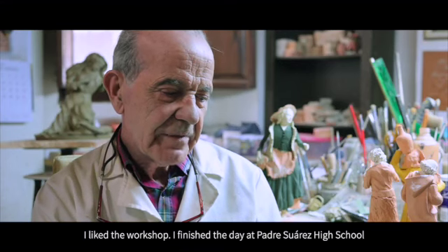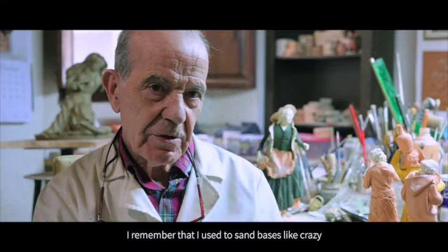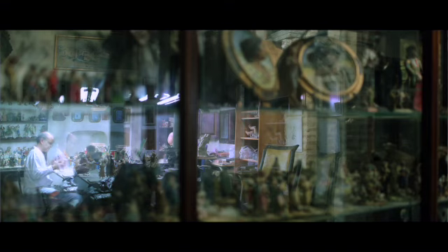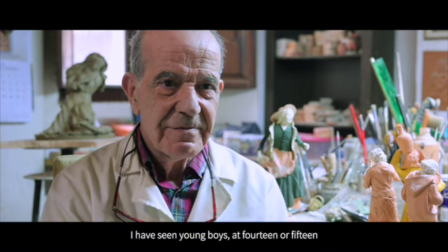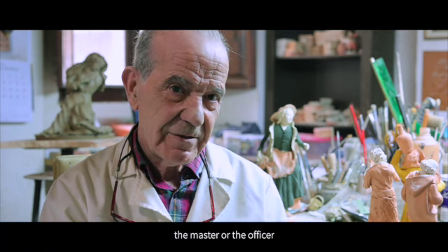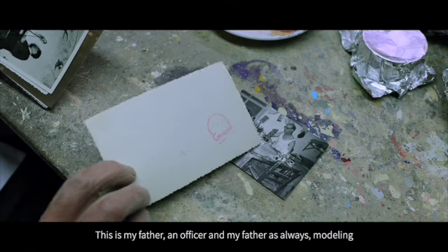I liked the workshop. I would finish at the Padre Suárez Institute and go to my father's workshop. I remember sanding bases like a madman. But I liked it — I liked the atmosphere there. Back then, fortunately, there were more people working in the workshop. It was not like today. It was the atmosphere of a real workshop — a workshop, but also a family. I saw it at 14, 15 years old: straightening wires and cutting them to the required lengths. That was the trade. And if someone truly liked it, they were constantly watching the master or the journeyman. This is my father — a journeyman and my father, as always, modeling.